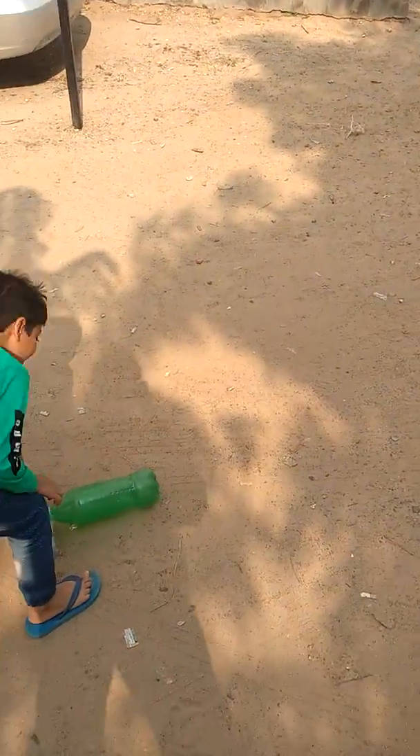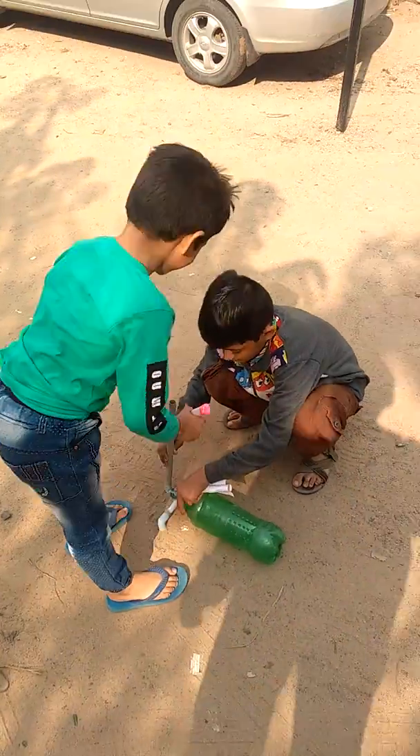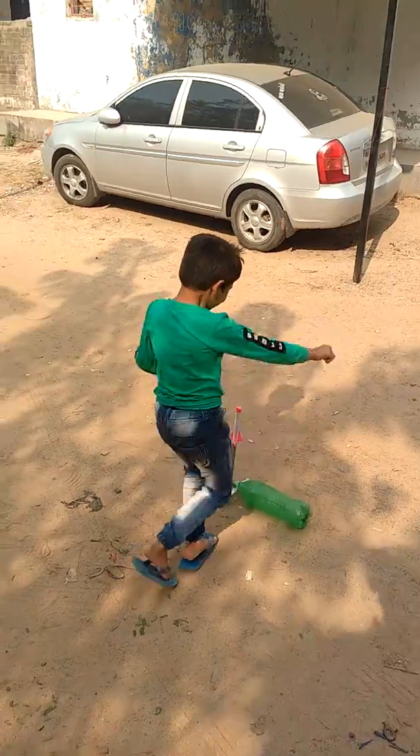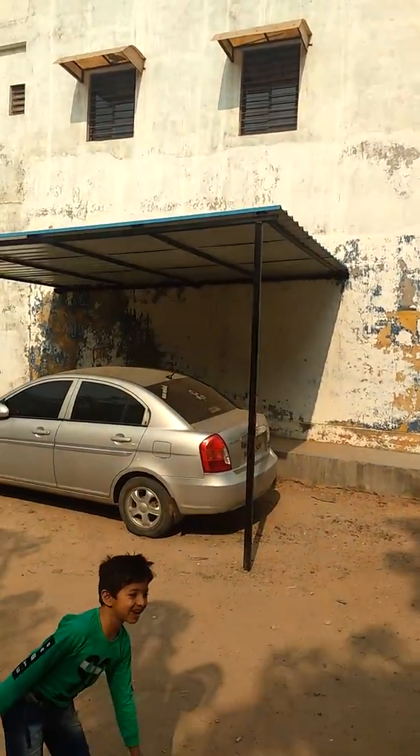Now it is Dave's turn. Second rocket — Dave, it is Dave's turn. Okay, the rocket was too high and it went on the roof.